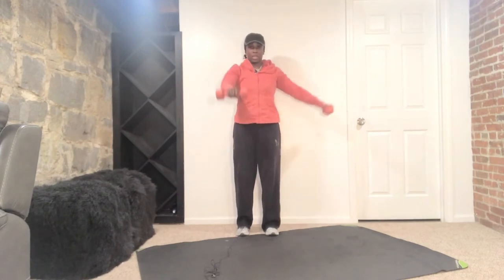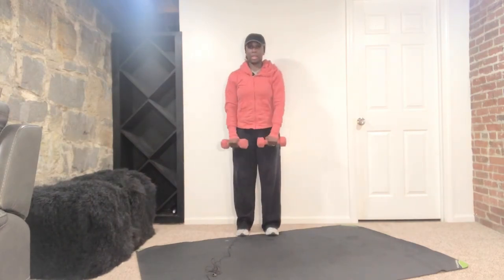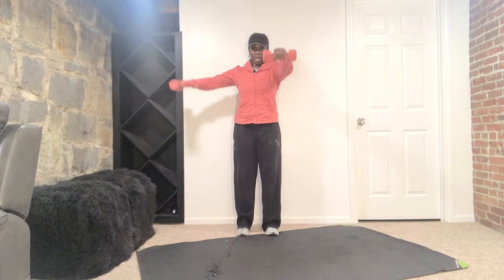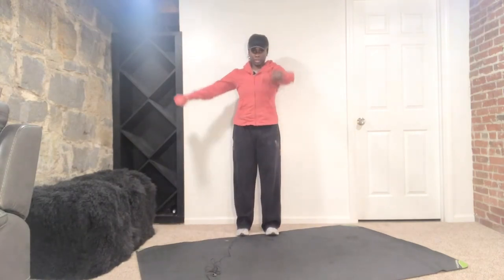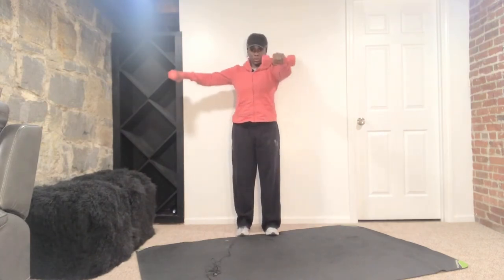No higher than the shoulder. Down. Squeeze those shoulder blades together. And then other side. Give me that row in the middle for each one. Good. And up and squeeze. Nice and controlled. Make sure you're not lifting higher than those shoulders — we don't need to impinge that shoulder. And up and squeeze. Up and control, down. Squeeze the shoulder blades together. Down. Shoulder work here. Good, almost there.